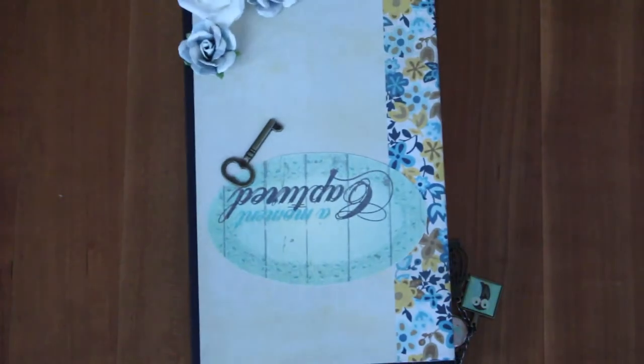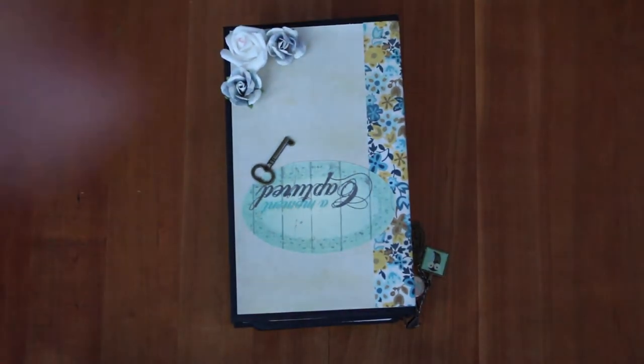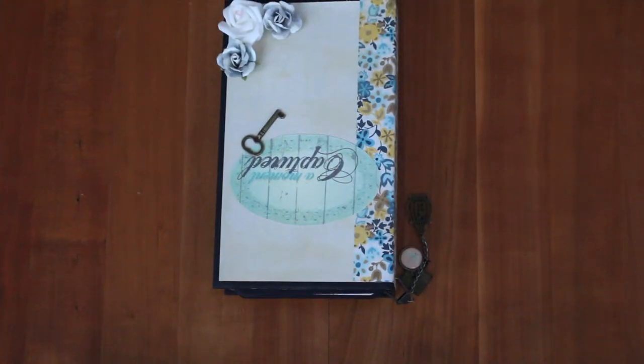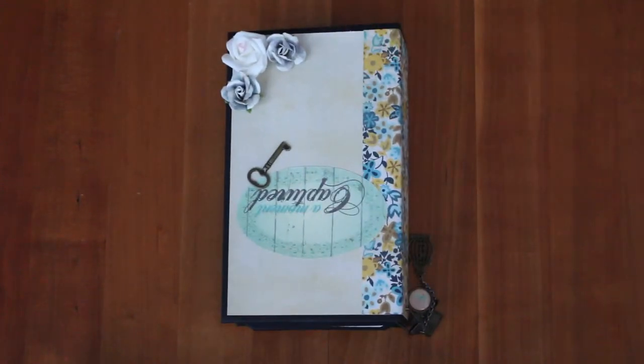Hi, it's Allie with Allie's Craft Creations and today I'm going to show you another mini album I made. I'm still kind of working on the front cover, so that's why it's not really finished yet. This is the mini album and it says A Moment Captured, and the structure is by My Sister Scrapper — a vertical paper bag mini album.